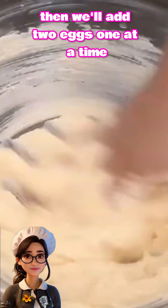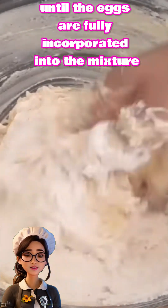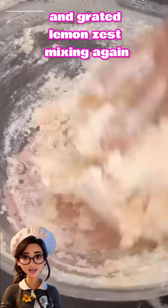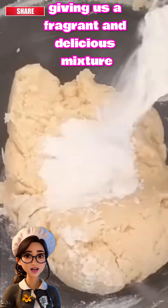Then we'll add two eggs, one at a time, continuing to mix until the eggs are fully incorporated into the mixture. We'll add a teaspoon of vanilla extract and grated lemon zest, mixing again until all the ingredients are well combined, giving us a fragrant and delicious mixture.